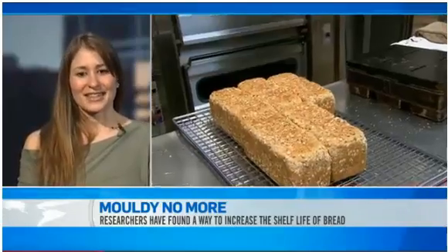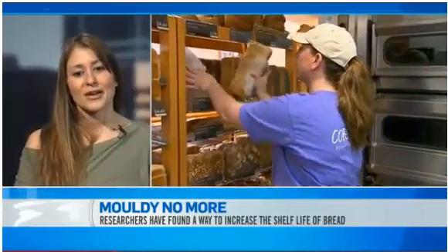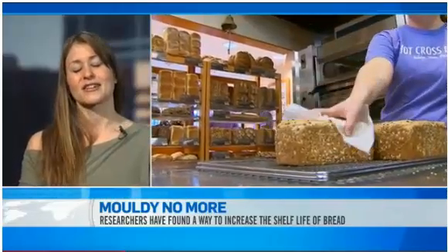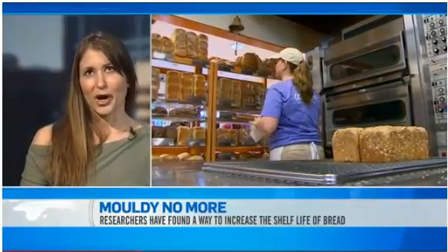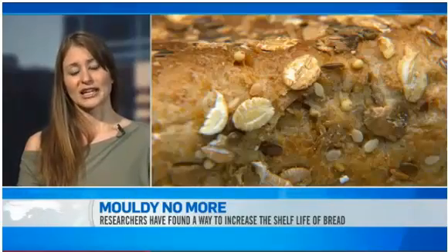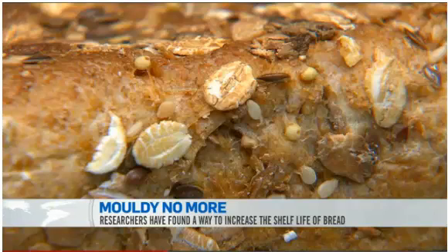With this lactobacillus culture, we've known that it's antifungal. Our previous work has been focused on understanding that this antifungal property probably comes from the bacterial culture converting linoleic acid, which is an omega-6 fatty acid.